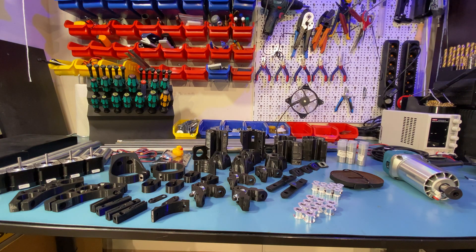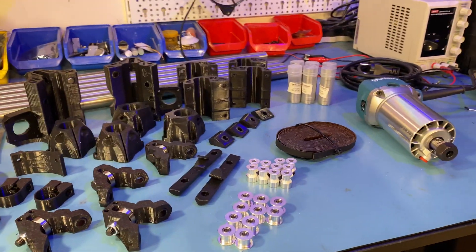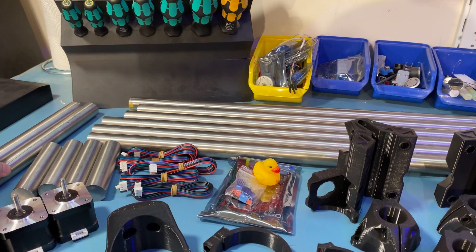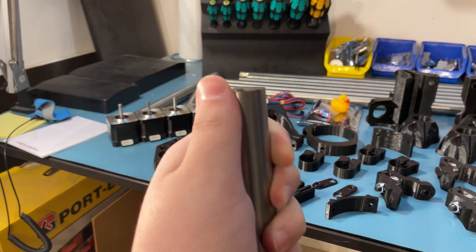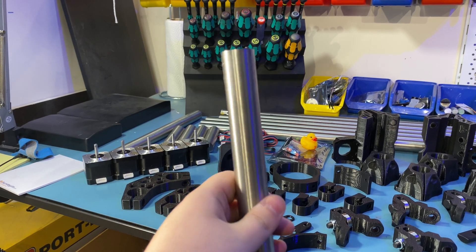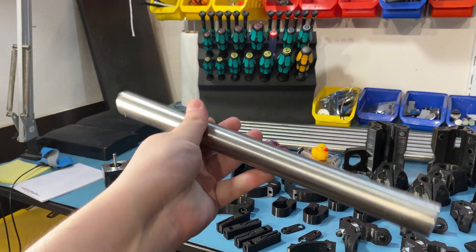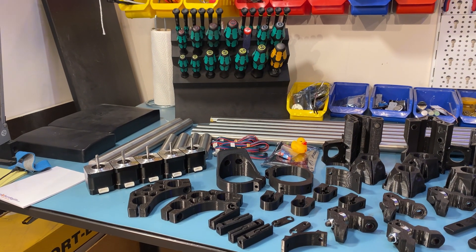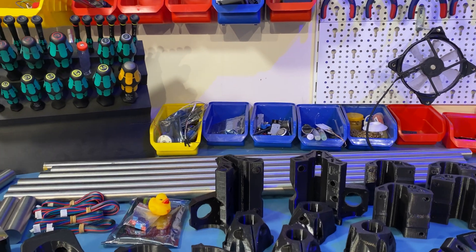I'm going to start by running you through some of the parts that I have chosen. These are the parts I have for the build so far — this is not everything, I'm still waiting for a few parts. Starting with the metal parts: normally what they recommend is using conduits, which are hollow inside with a millimeter or so of thickness. I actually found a source that was pretty cheap, so I went with 303 grade stainless steel round cylinders, which are solid inside.